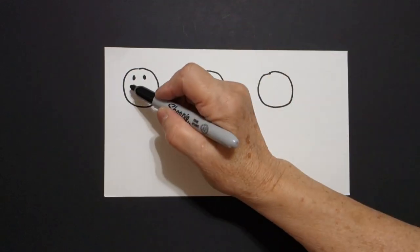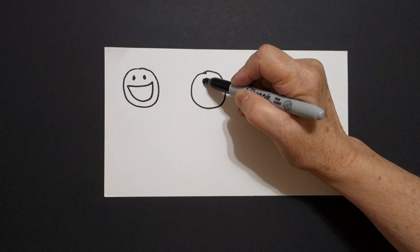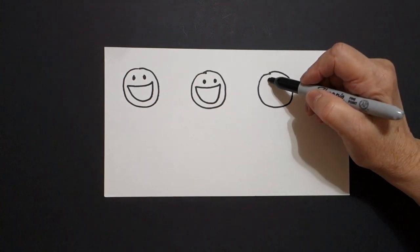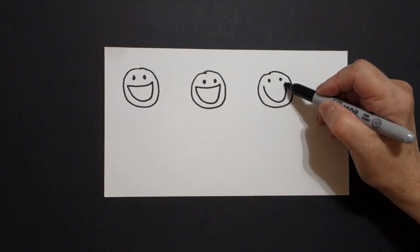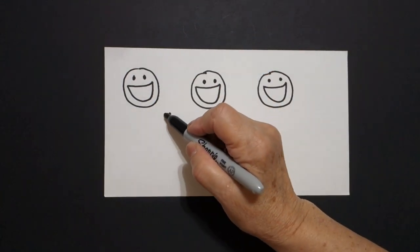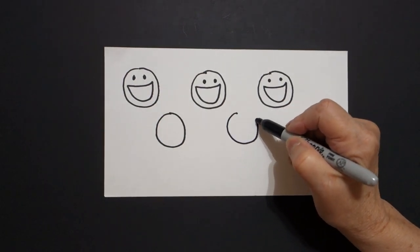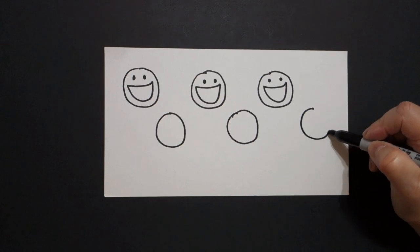I come back to the very first one and I put dot, dot, big curve line up, back, connect. I come to the second one, two dots, big curve line down, up, back, connect. One more, one, two dots, big curve line up, back, connect. Now I come right down here in between and I put a dot and I draw a curve line down, up, connect. Right here in between, put a dot, curve line down, up, connect. One more, put a dot, curve line down, up, connect.